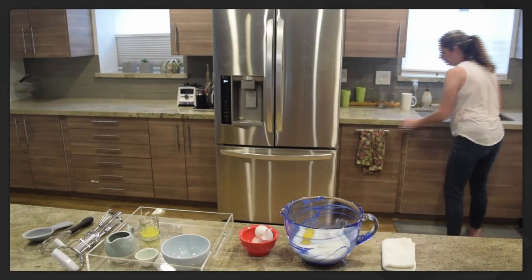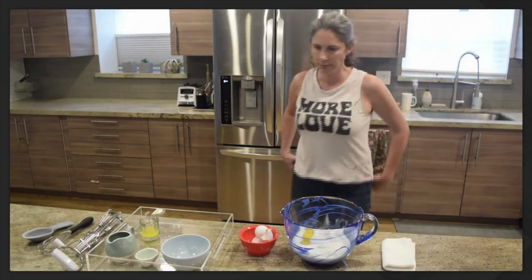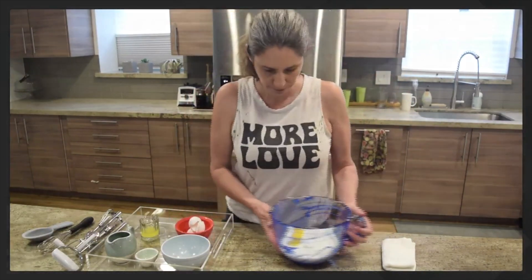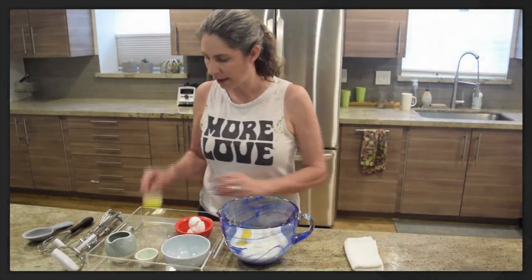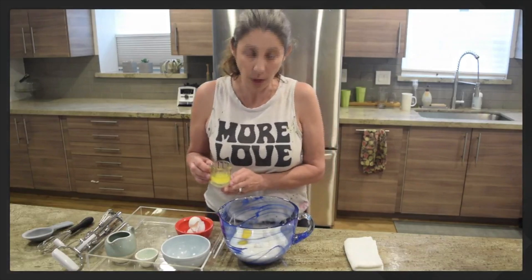It's your turn — go wash your hands when you're done. Are you ready for our last ingredient? We have melted butter — I'm just going to pour it right in. Watch.